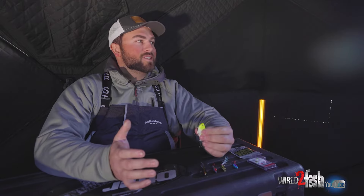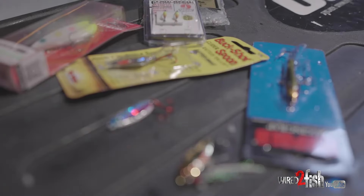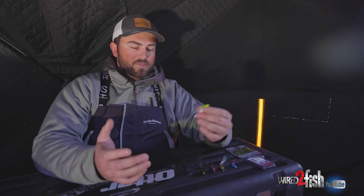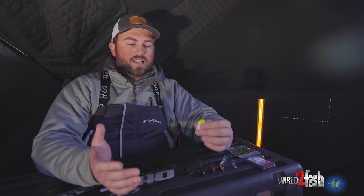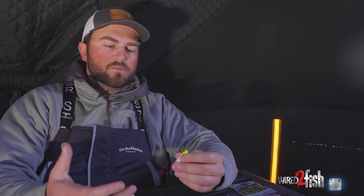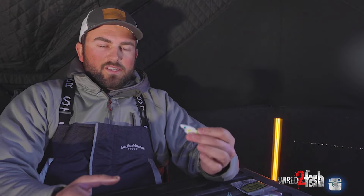Hey guys, we just got out to the lake, all set and cozy up in the shack, and we're getting to that prime time golden hour. Before that happens, I wanted to give you guys a little rundown of some of my top favorite walleye baits. There are a ton of different baits in the ice fishing world and sometimes you don't really get a good look at a lot of them. Today we're going to show you what they do — for reference we're in 20 feet of water, all these baits are going to be filmed on six pound test line, and we're going to see what they look like and how they perform under the ice.